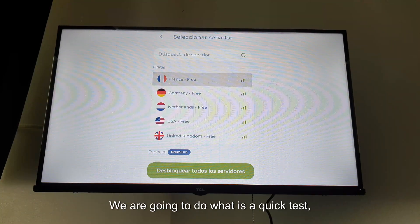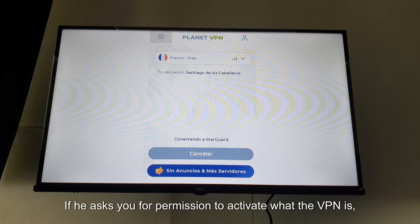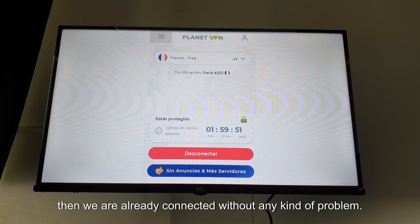We are going to do a quick test — connecting it here. If it asks for permission to activate the VPN, you give acceptance. It doesn't ask me because I had already tried this application. As you can see, we are already connected without any problem.